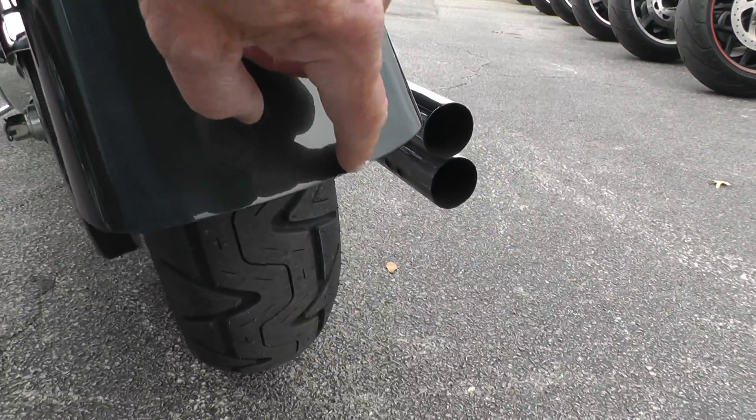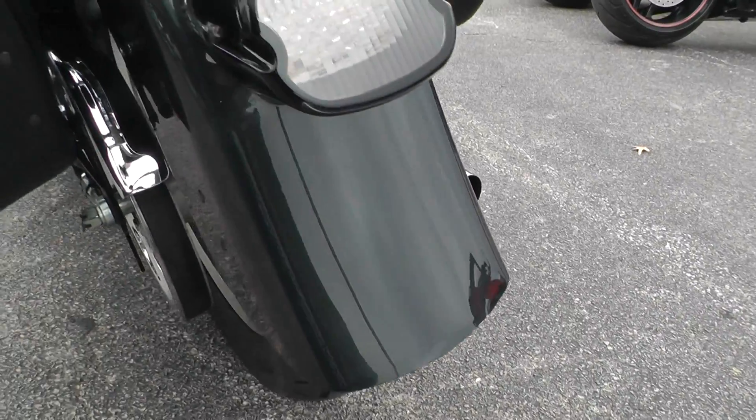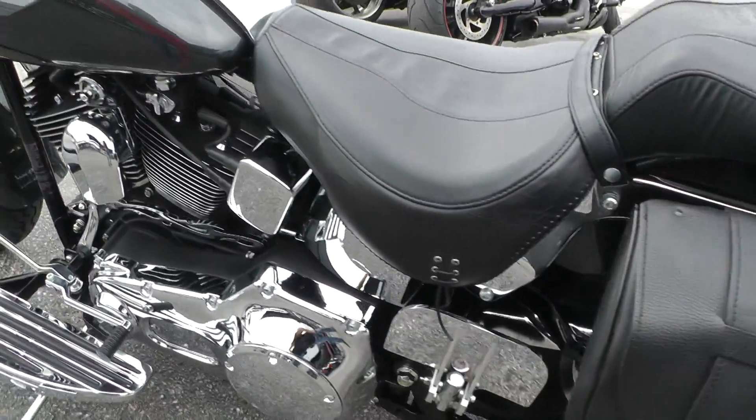Notice a little scratch here on the back fender and a slight little crease right there on the edge of the fender. Upgraded tail light with LED lighting in there.